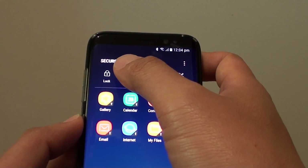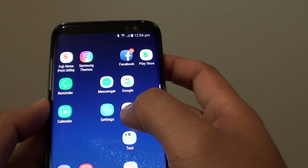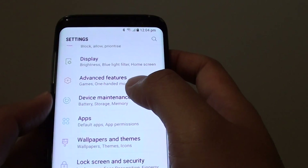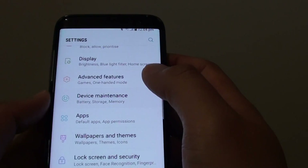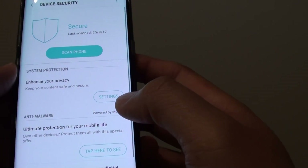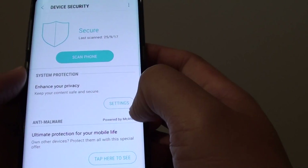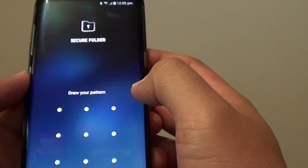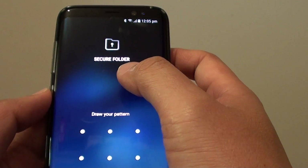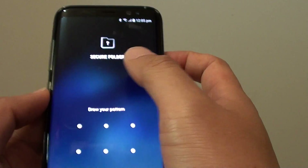If you have not set up a secure folder on your S8, you need to set it up. To do so, go into settings, then device maintenance, and in there you'll find device security. Tap on that, then tap on settings — under system protection, tap on settings. If you have not set up the secure folder before, you will now have a chance to set up the folder.